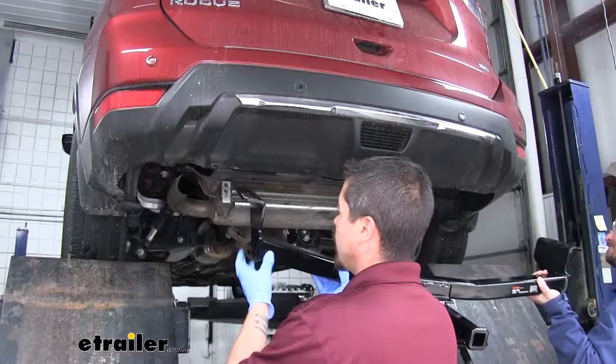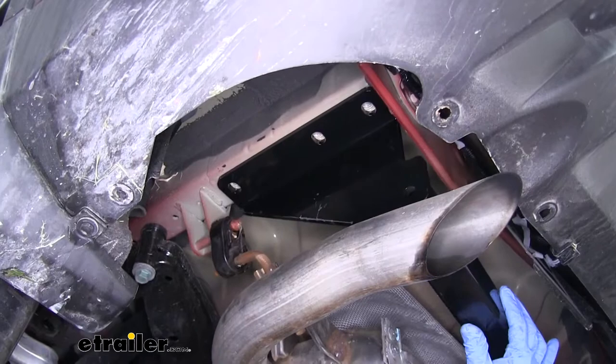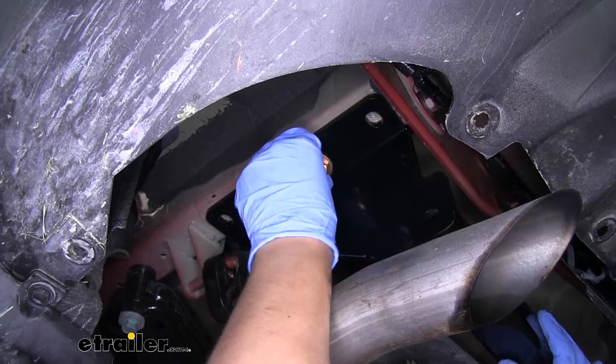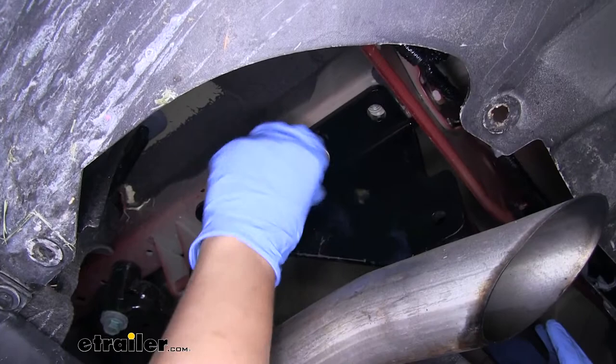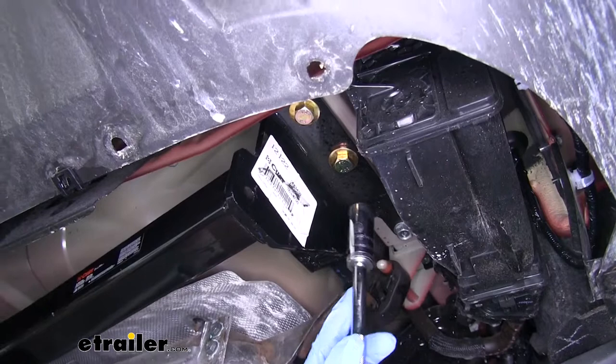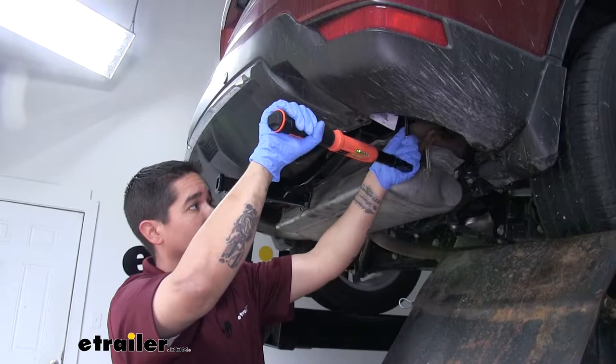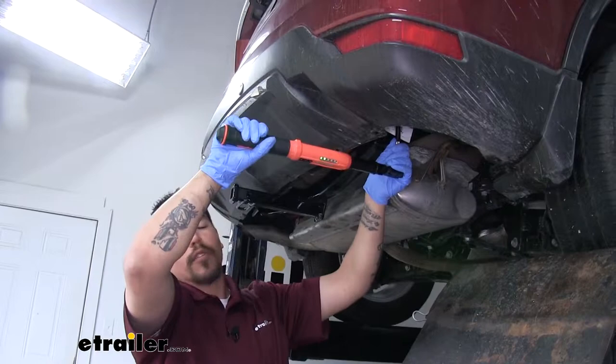With an extra set of hands, we're going to lift our hitch up. Go over the exhaust on the driver's side, then lift up until the holes line up with the weld nuts and get at least one started by hand so the hitch can support itself while we work on getting the rest of the hardware in. Come back with a 19mm socket and snug up all the hardware, then use a torque wrench to torque everything down to the specified amount in the instructions.